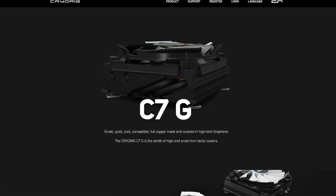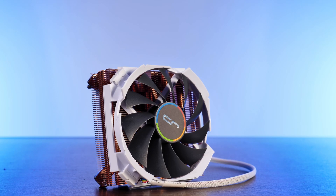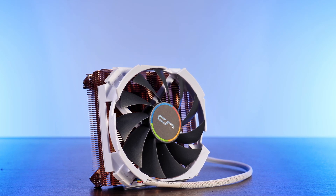We have the black one, the white one, and the one that comes with free leukemia. But wait, there's more. Meet the original one that doesn't look like an AMD stock Ryzen cooler — the Cryorig C7 Copper.